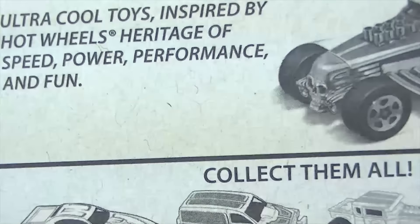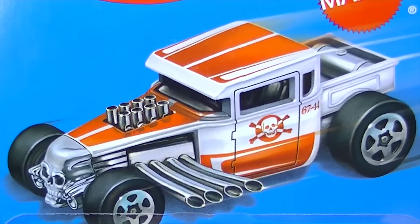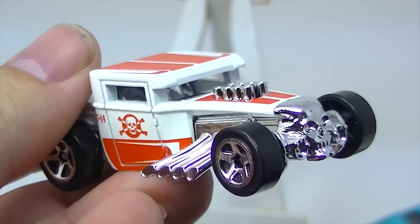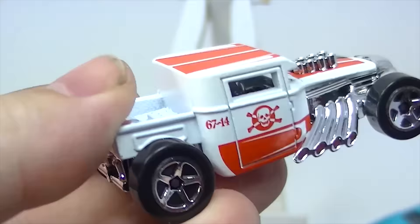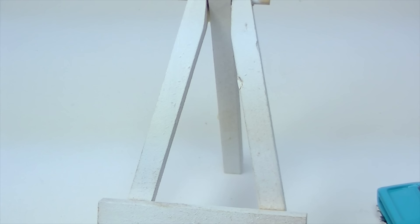Here is probably what is going to be the most popular one — that is the Bone Shaker, and I do like this Bone Shaker quite a bit. There's the Bone Shaker with its skull on the front. This one has a roof; some Bone Shakers don't have a roof.